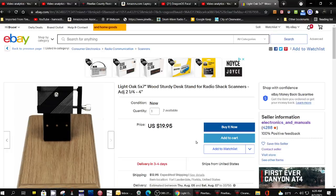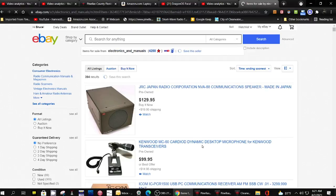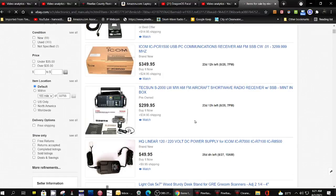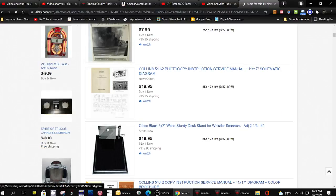And like I say, he has a number of them. Here are the other items he has. There's the one I'm looking at, and there's another one with a black stand.